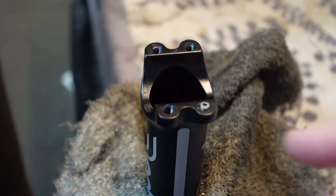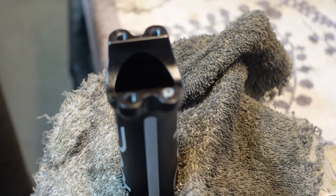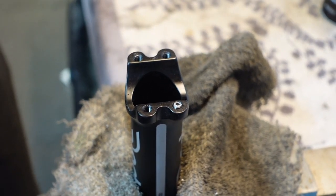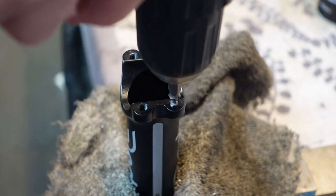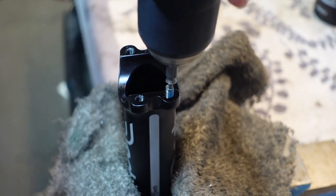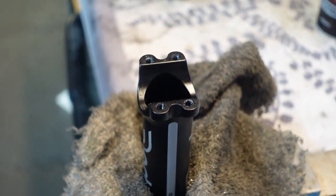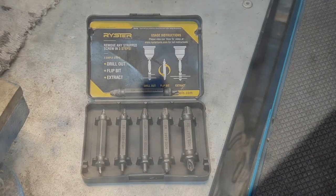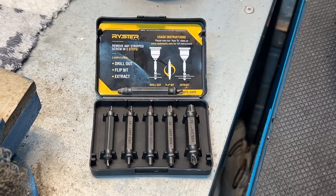Now we're going to see if the tool can extract it all of the way. We now put the driver in reverse so that we're going to go lefty-loosey. And oh, look at that — the screw! Isn't it nice when a screw comes out? And now let's have a look at this — the screw that is done. And that's the magic kit that Simon used to remove that naughty, naughty bolt.